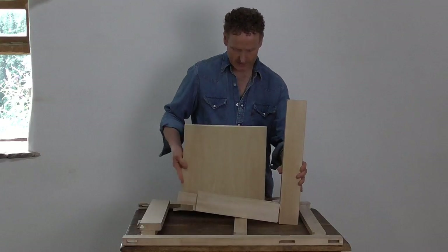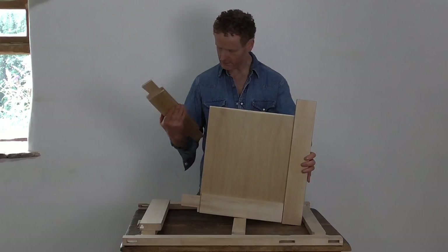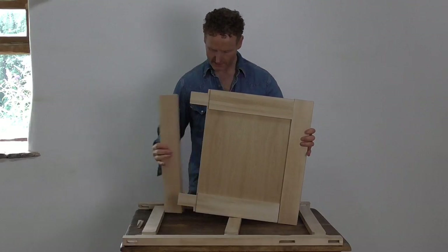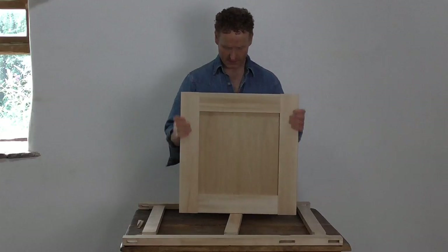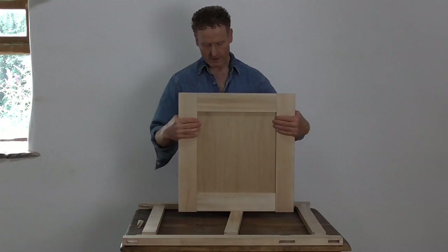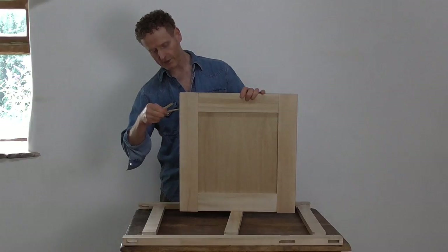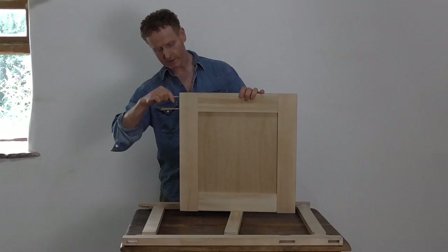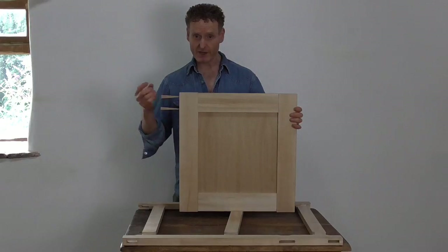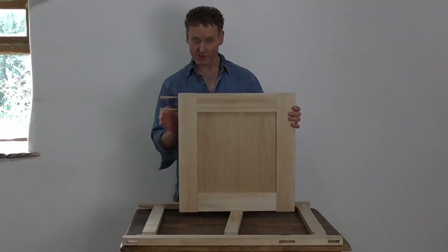That takes the pummel. To complete the construction, I'll use wedges. This is known as a through-tenon joint — it's the ultimate for strength. By driving wedges into the through-tenon, it actually stops any twist within the door, so it's incredibly stable.